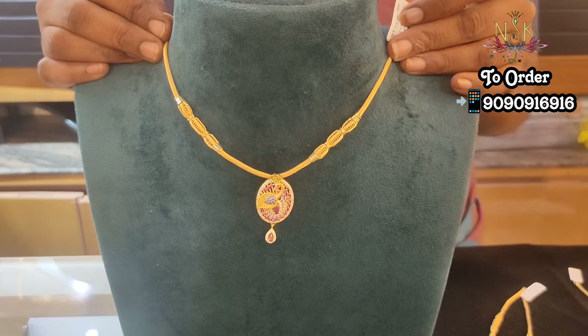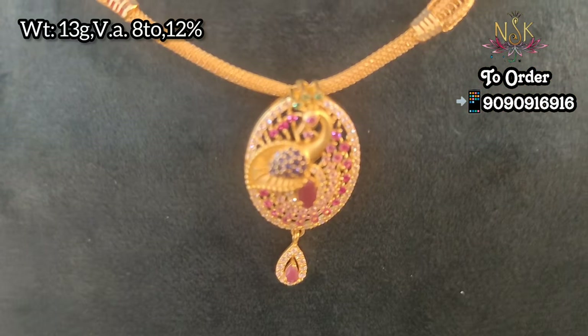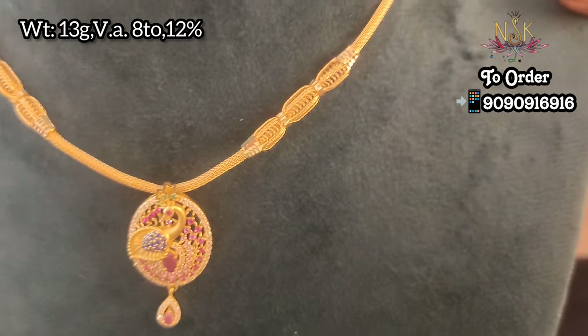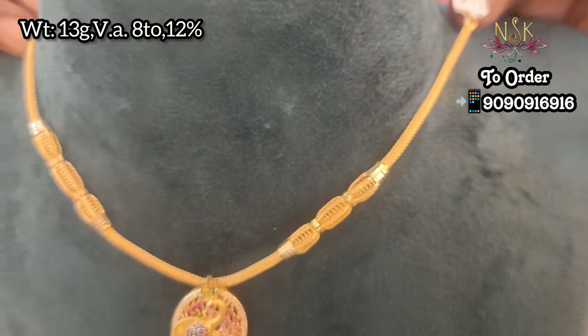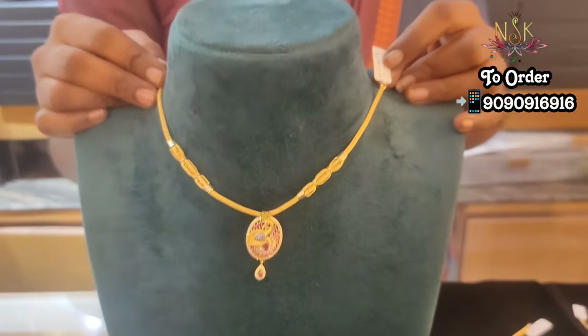If you like the collections, you can contact the WhatsApp number. This is a peacock design with a rope model chain — pink stone, white stone, blue stone — a large collection.